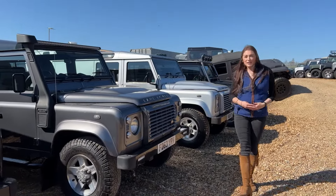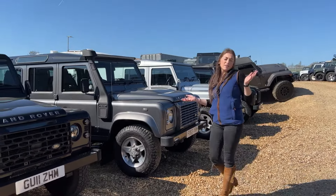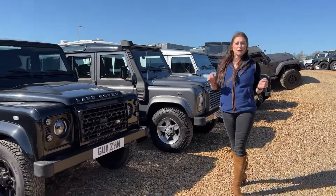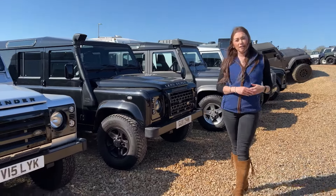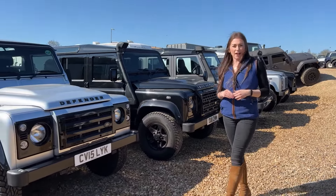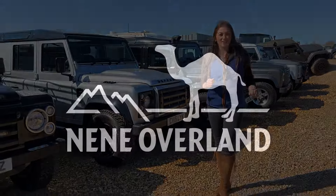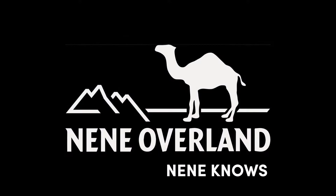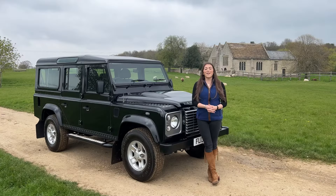With over 35 years of experience and passion for all things Land Rover Defender, we've seen one or two in our time and we want you to benefit from all of our expertise. If you're looking for a Defender, check out our stock online. Don't forget to like and subscribe for more episodes of Neen Knows. I'll see you next time.